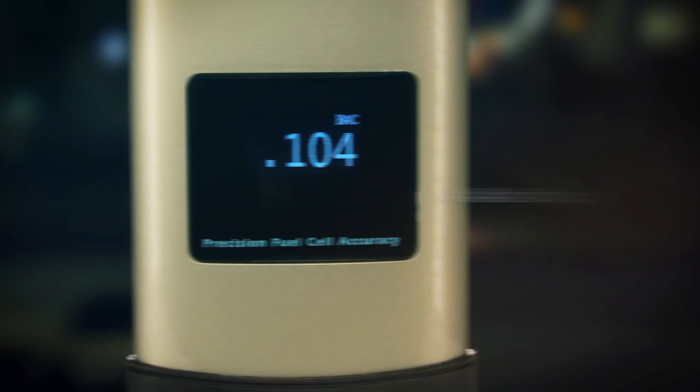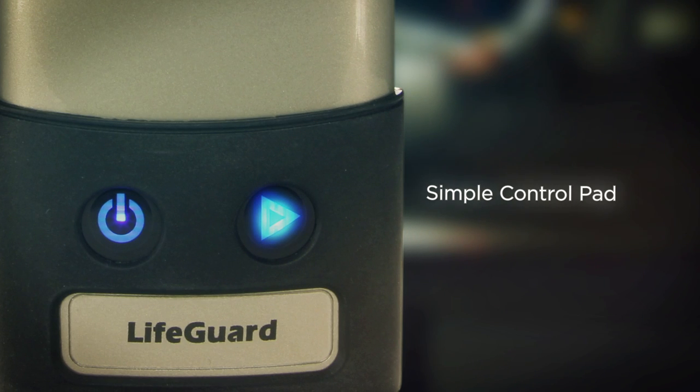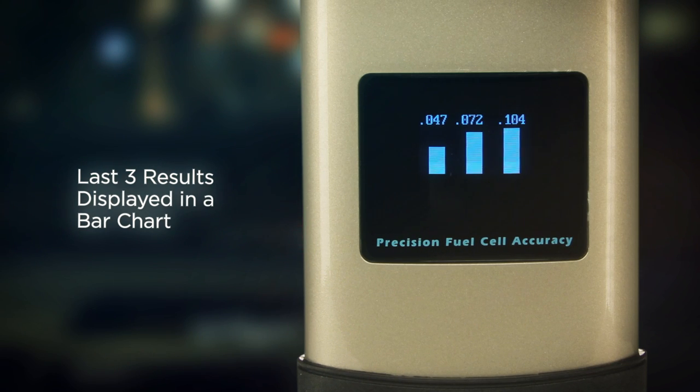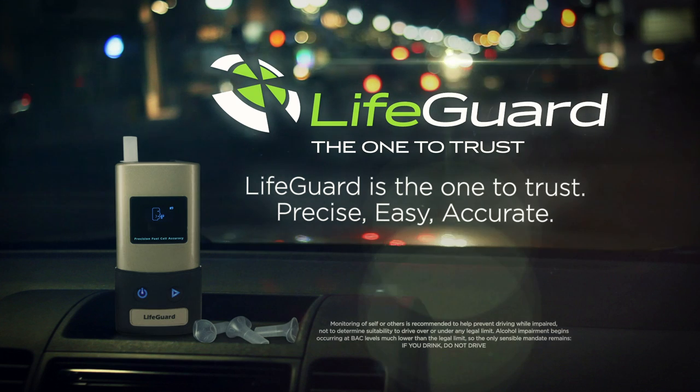Lifeguard will then provide an accurate three-digit breath alcohol measurement. The simple control pad allows you to toggle through the Lifeguard's information screens. Unlike any other unit on the market, the Lifeguard visually shows you if your BAC is rising or falling. Lifeguard remembers your last three test results and displays them in a bar chart. Wherever and whenever there is the need for personal breath alcohol measurement, Lifeguard is the one to trust. Precise. Easy. Accurate.